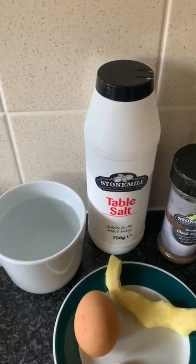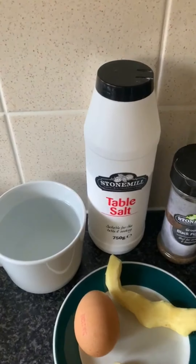So we are going to be making the soup today. On this place we have a cup of warm water, we have our salt, black pepper, then extra virgin olive oil, then we have one egg, three garlic, one ginger. And this is what is going to make the magic happen — we have our garden crist seed. You can only get this seed from an Arab shop, or you can also get it on Amazon.